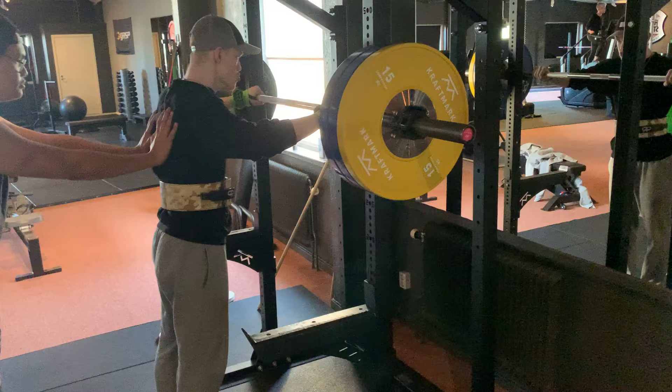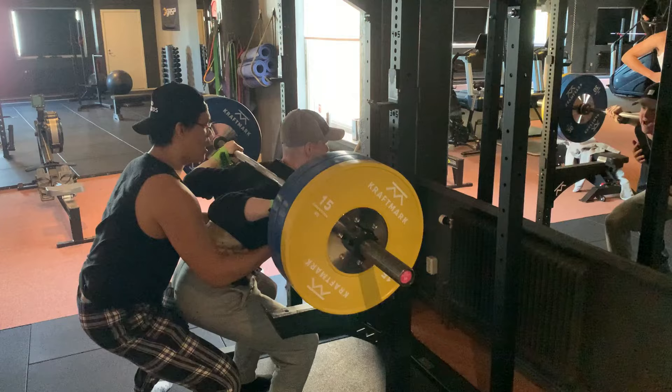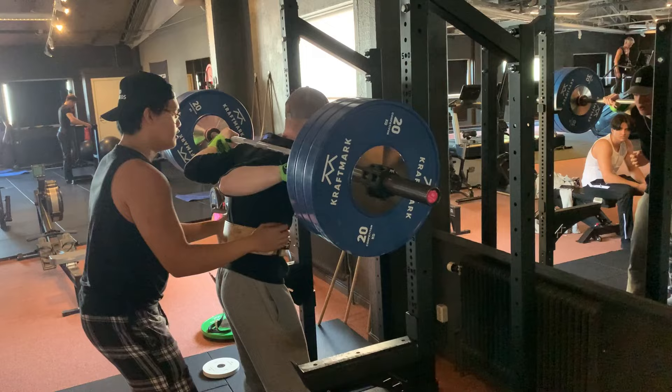My old PR absolutely flew up, so I bumped the weight up by 10 kilograms. That rep was hard, but I knew I had at least 10 more kilos in me. In the end, my squat went from 120 kilos to 140 kilos.